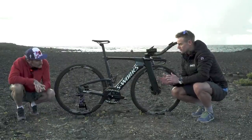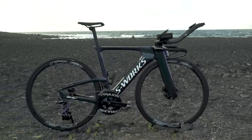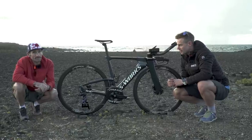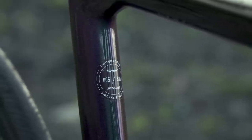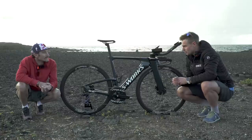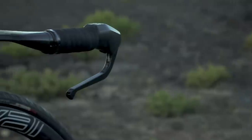Starting with the frame set, we have to talk about that because it is a stunning piece of kit — the first time I've seen this bike up close. Tim's bike here is size small, and I can see a rather special little sticker that says number five of 500. It's a limited run of this first batch of bikes, and most notably I think is the colour scheme on this bike. It's just beautiful.